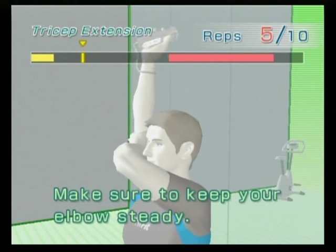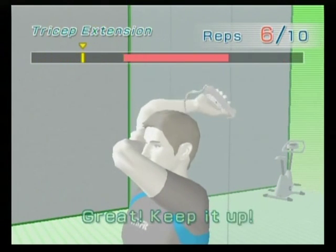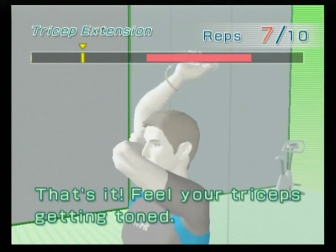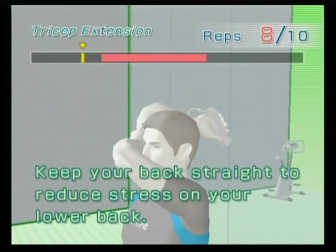Make sure to keep your elbows steady. Great, keep it up! That's it, feel your triceps getting toned. Keep your back straight to reduce stress on your lower back.